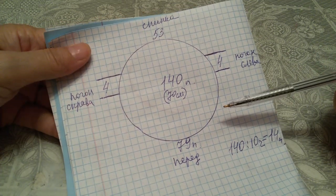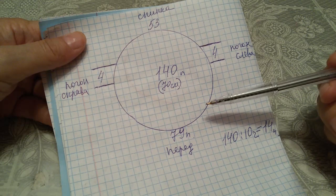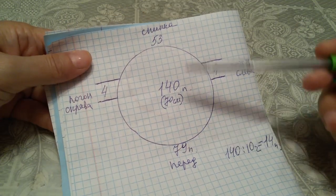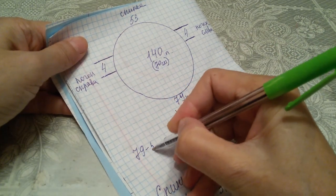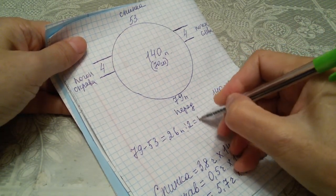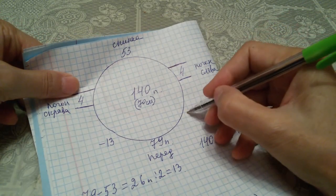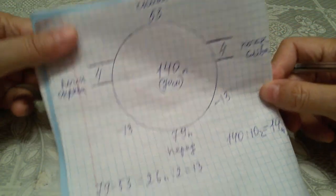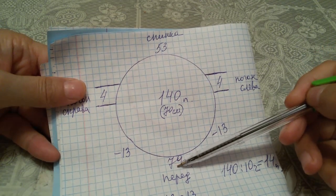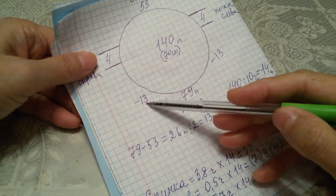Теперь, друзья, как образуем росток с сокращением петель по переду. Это мой новый метод образования ростка — я сокращаю петли по переду и образую росток. Для этого от 79 отнимаем 26 петель за 3 части, и останется 26 петель. Эти 26 петель разделяем на 2 — получается по 13 петель. Значит, с правой и с левой стороны должны сокращать по 13 петель. Когда с обеих сторон сокращаем 26 петель, перед будет равняться спинке.